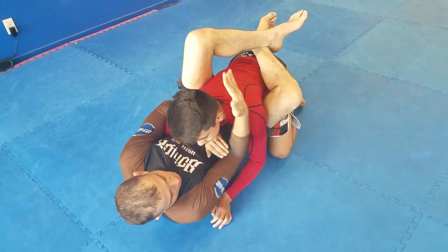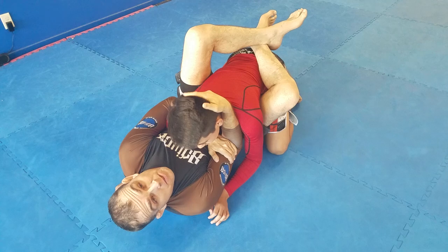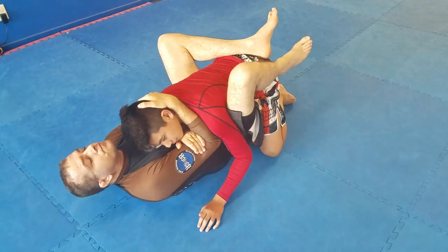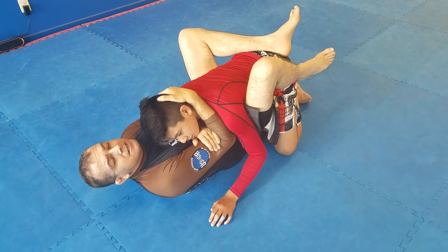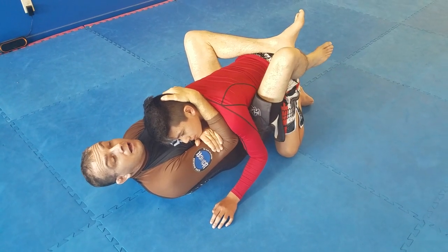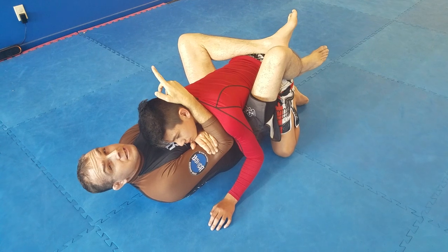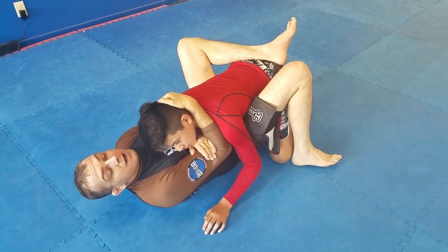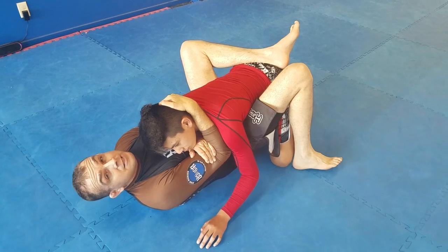Remember, I want to keep my elbow in nice and tight. I'm grabbing the back of his head and I'm controlling his posture. This technique, this particular technique, can be difficult to get because you need some space in between you and him to get your shin across — and what I'm talking about is just a basic scissor sweep.